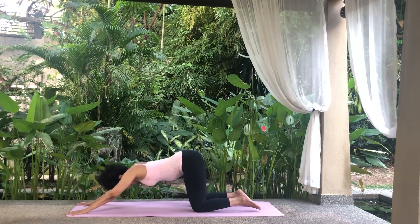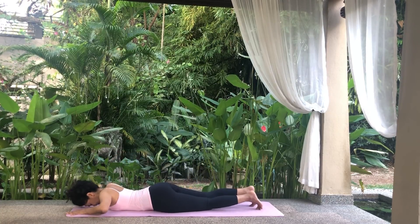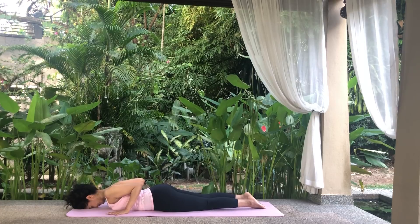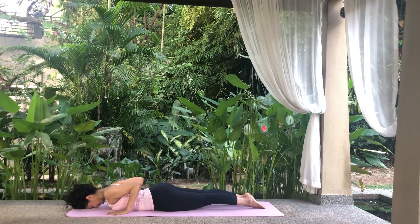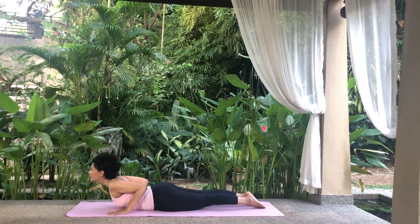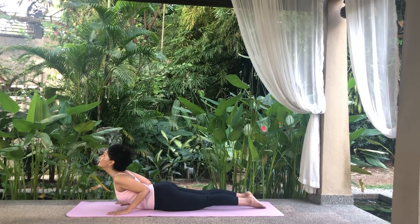Release the stretch and lie on your front for the Half Cobra Pose, Ardha Bhujangasana. Place your forehead on the floor, palms down on the floor beside your chest. Keep the elbows close to your body. Engage your legs and press the tops of your feet to the floor. Using your upper back muscles, inhale, raise your head, chest and upper abdomen off the floor into a back bend. Keep the navel on the floor. Hold.